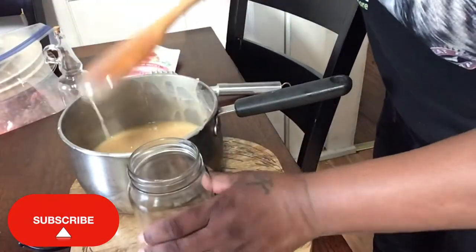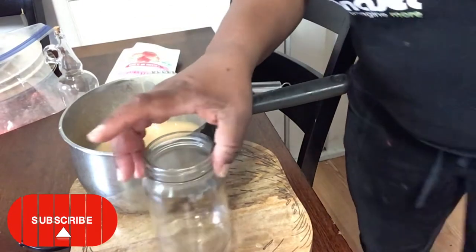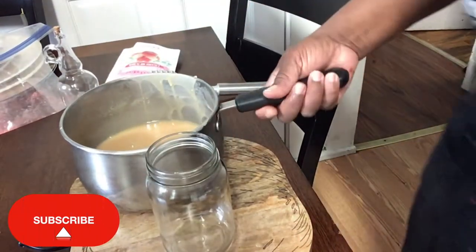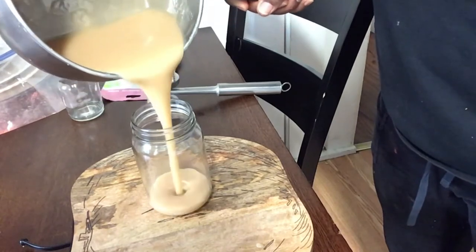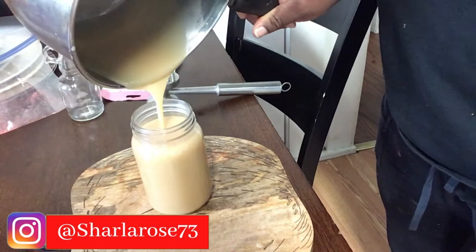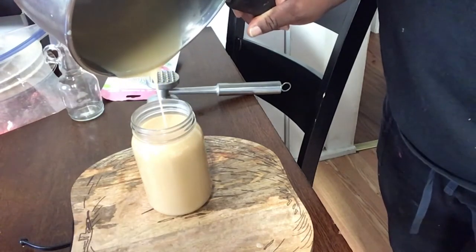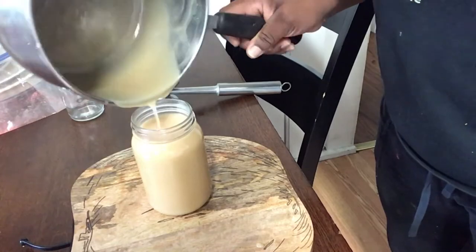And from here, I'm going to pour it into this jar for storage. Nice and smooth that is. It's smelling of all that cinnamon, the vanilla. So yummy looking.